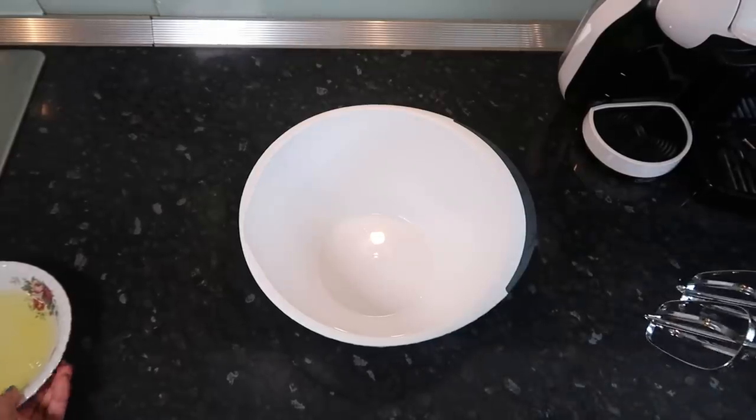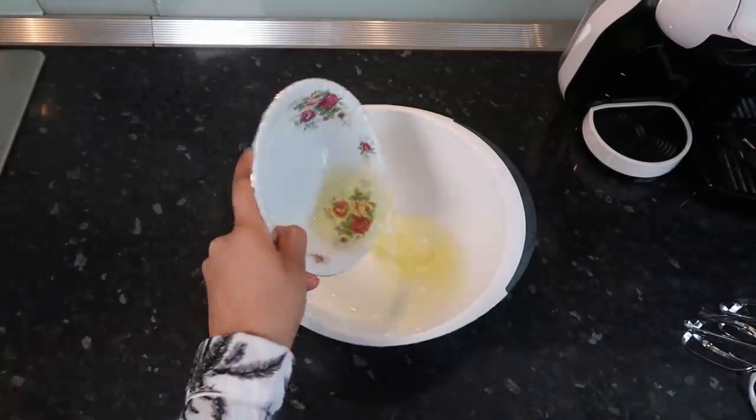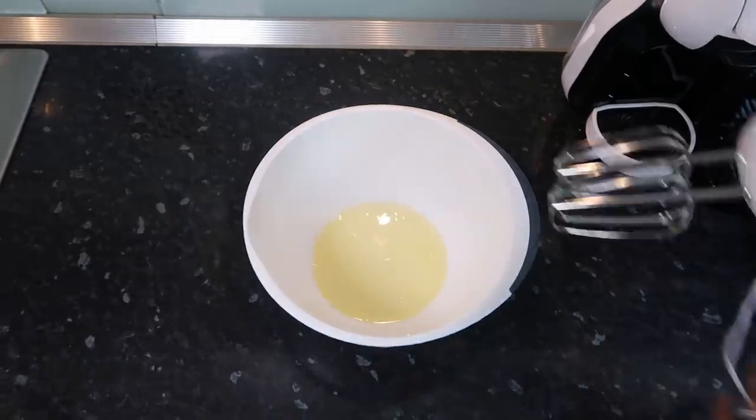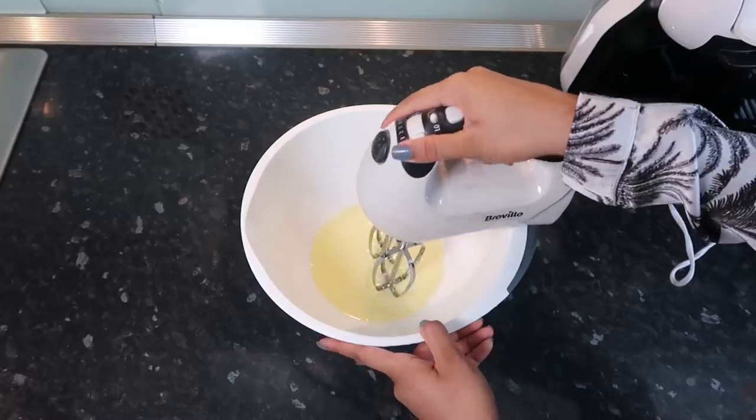So I'm going to use four egg whites — yes, I now know the correct term, not 'the white stuff from eggs' — and we're going to whisk these until we get stiff white peaks.